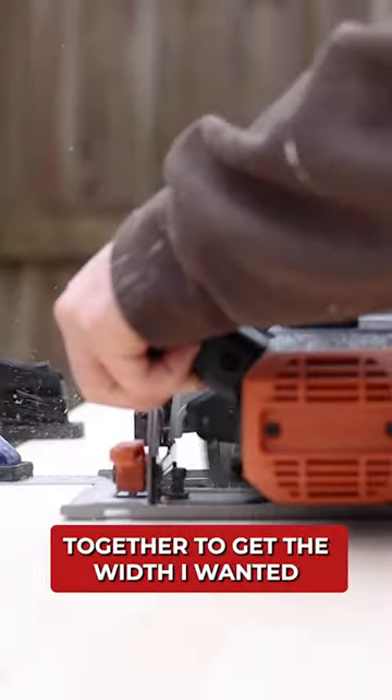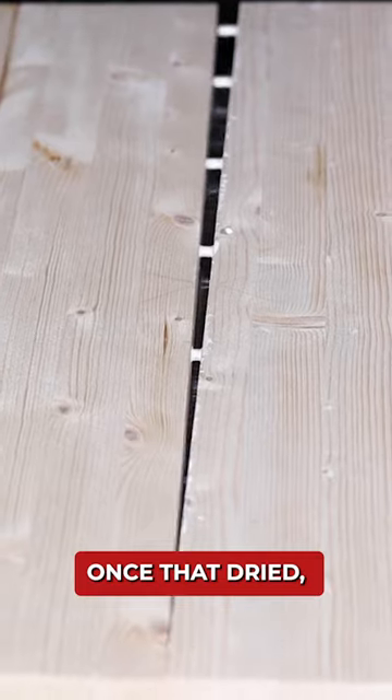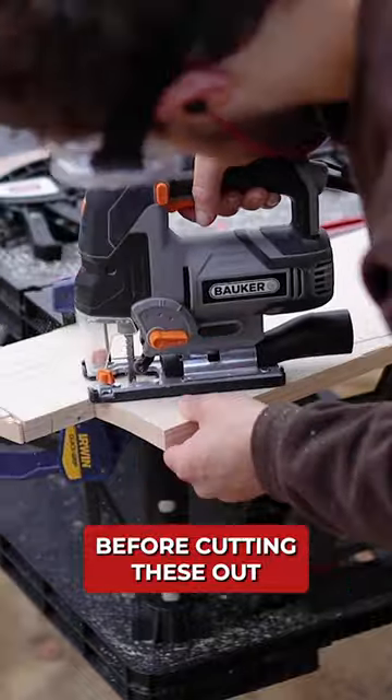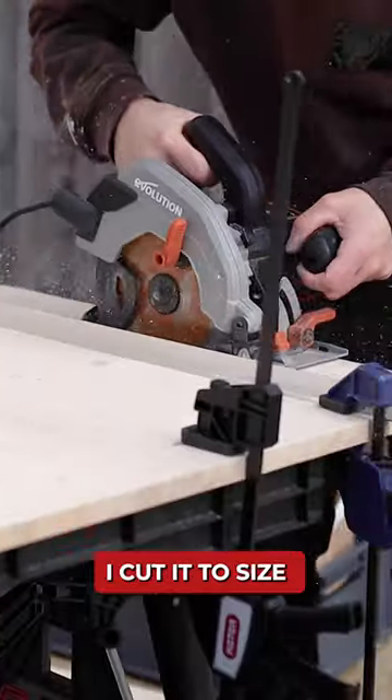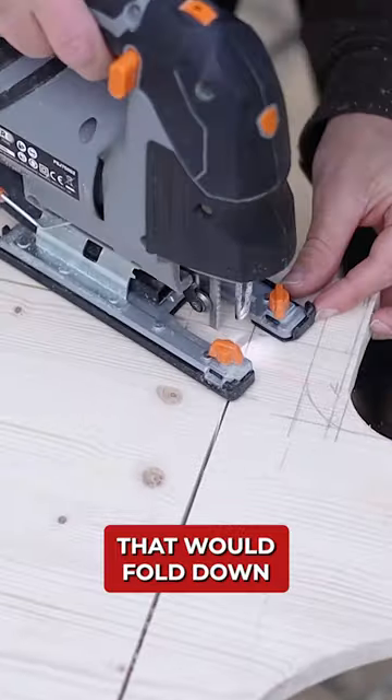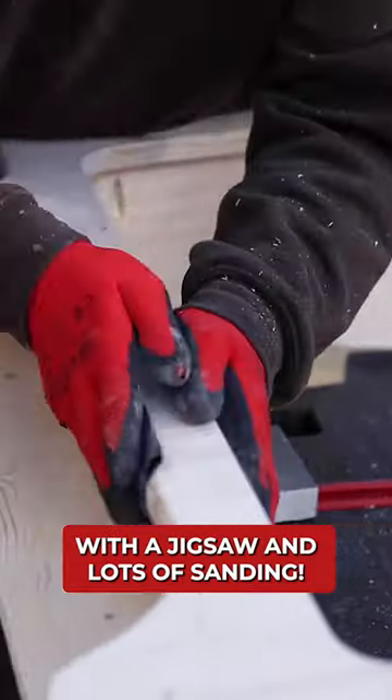So I started by gluing two boards together to get the width I wanted. Whilst that dried I moved on to the side pieces and scribed the edge of the van before cutting these out. Moving back to the front of the table I cut it to size and then did some drop cuts with a circular saw to cut out the part of my table that would fold down. I finished the corners off with a jigsaw and lots of sanding.